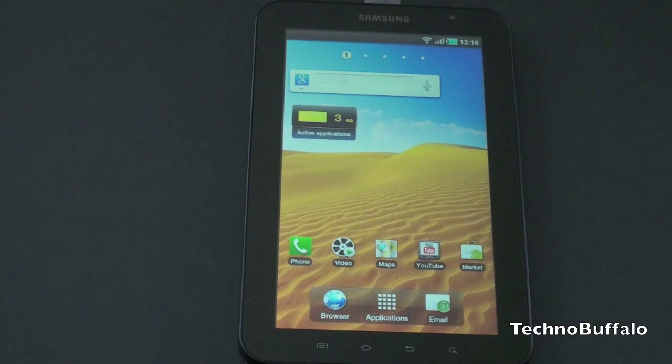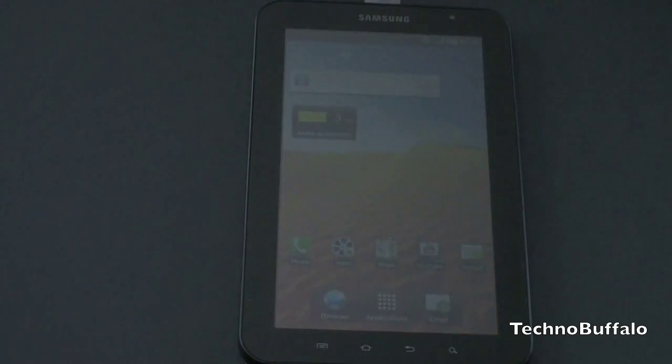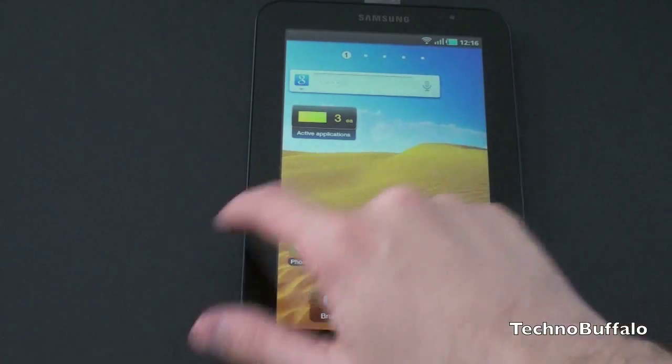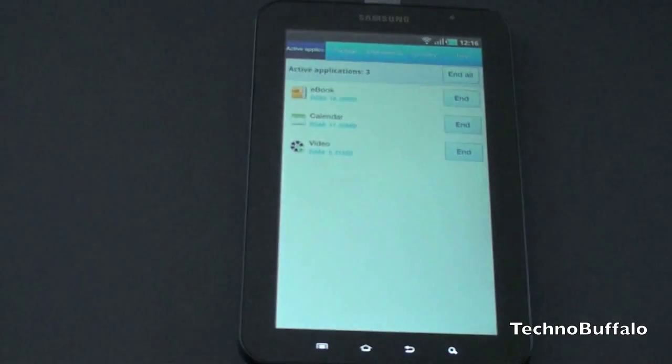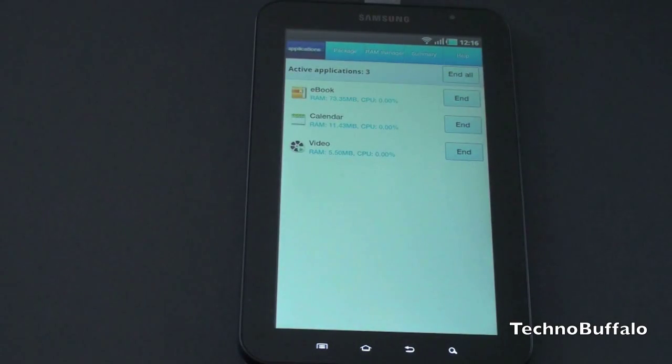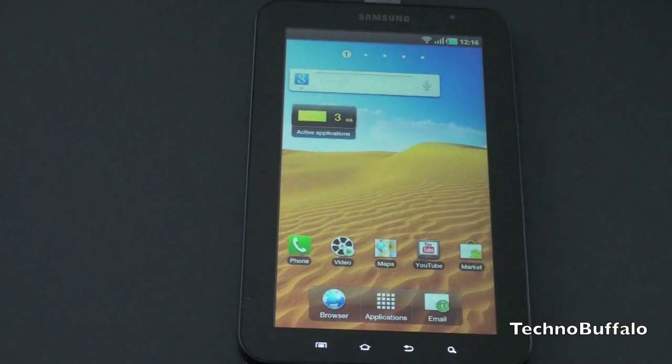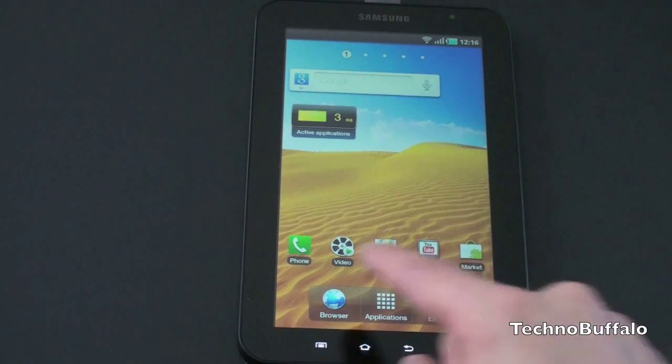I have not done any on-screen customization here — these are what the icons are going to look like when you first turn on your Galaxy Tab. Across the top we've got 1, 2, 3, 4, 5 home screens, going to be populated by your typical Google search. You've got a plug-in here to show your active applications, you can sort of control them — typical task manager type stuff. And you've got your phone, video, maps, YouTube, market and your launcher buttons across the bottom.